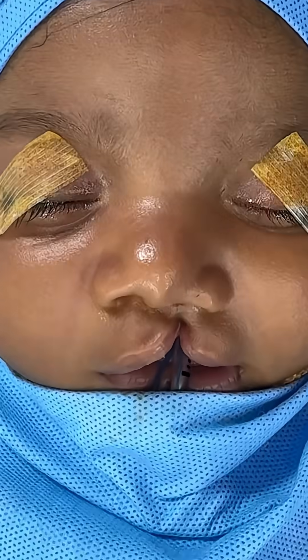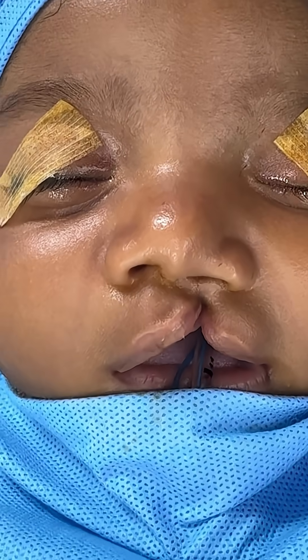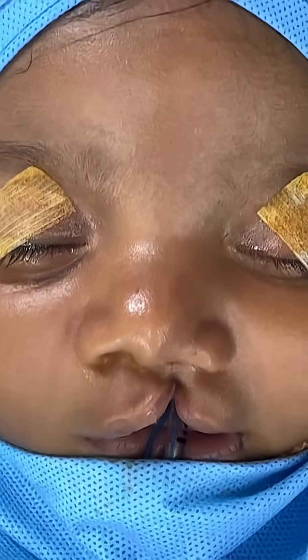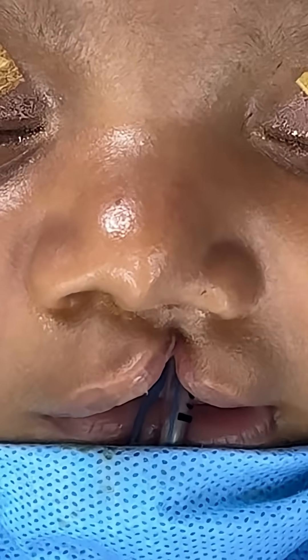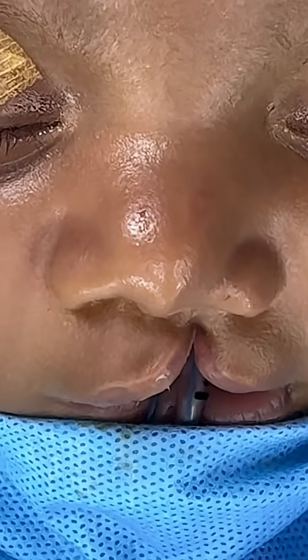What you are seeing is a left-sided cleft lip. We are going to be doing a variant of the Milad's technique. It's going to be a muscle-based repair.